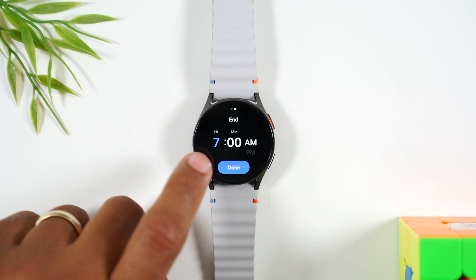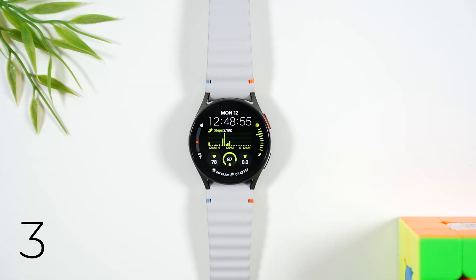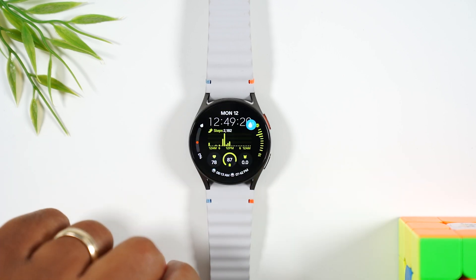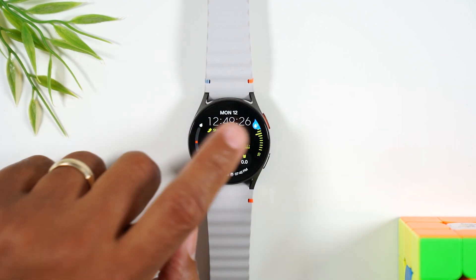You can swipe to the left to set the end time when you want sleep mode to automatically turn off as well. Tip number three: this tip is great for when you go into the shower or go swimming with your watch on. This turns on the water lock feature, which basically disables the touch screen so your watch is not constantly triggering because of the touch of the water. Swipe down from the top of the screen, swipe to the left, and tap on the icon in the bottom right corner. Now the water lock is enabled, and the touch screen is not functional.